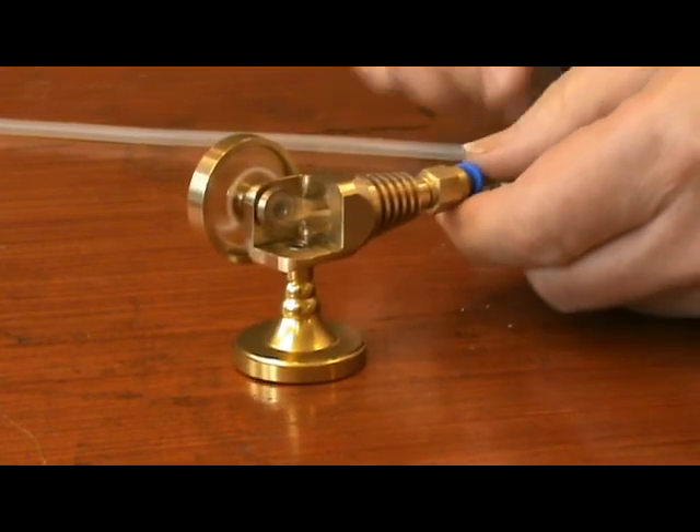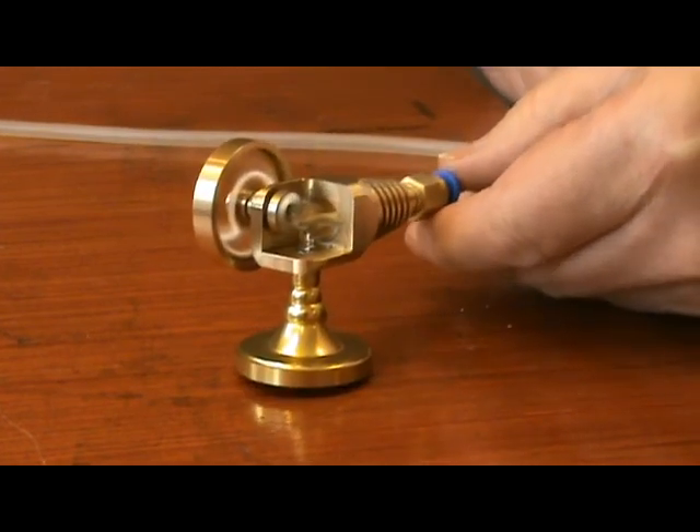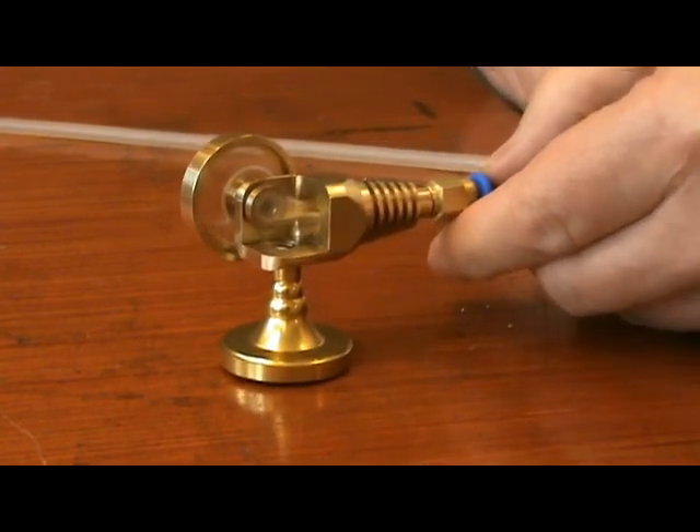Even with my very small low pressure compressor, it runs at a fair lick.